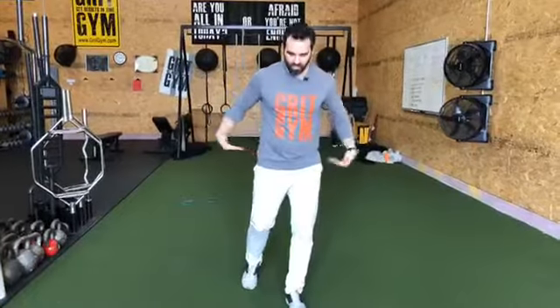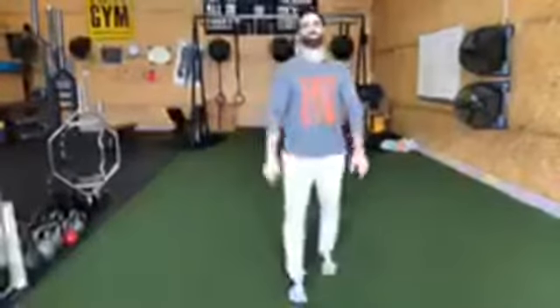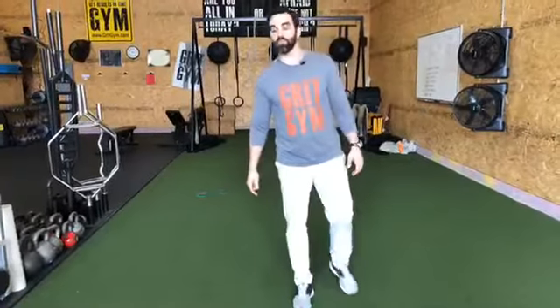Almost everybody needs some level of anti-rotation, and almost everybody needs some kind of anti-lateral flexion. The greatest lie the fitness industry has perpetuated is that the trunk produces movement. Your arms produce movement; your legs and hips produce movement when you're running. The trunk resists movement — the better it resists, the more force you can get out of your arms and legs. If you took the stiffness out of Usain Bolt's trunk, he would not be able to apply force to the ground the way he needed to run as fast as he did.